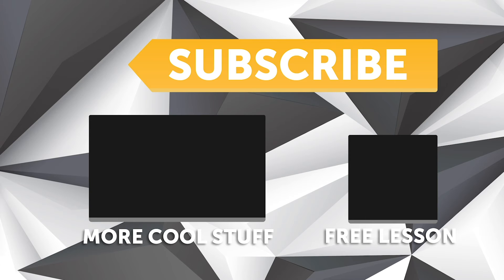If you liked that video, make sure you give it a thumbs up, and if you're not already a subscriber, make sure you're subscribed. We release a new video every week. And if you like free stuff, click the link in the description to claim your free spot to our next live lesson.